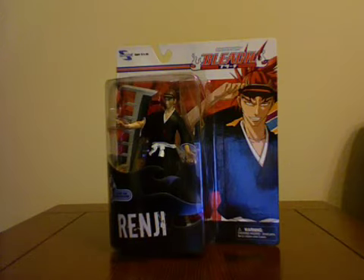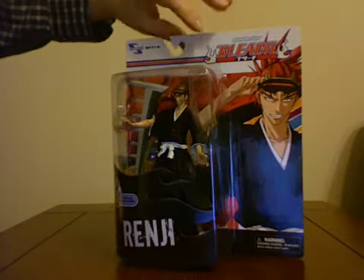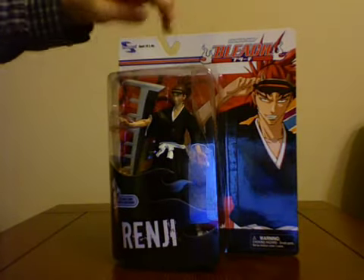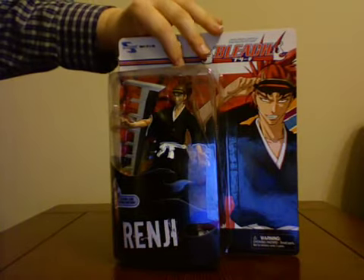Hey guys, I'm doing a different type of review today. Normally I do Transformers and movie figures and all that good stuff. I've never really delved into the anime section except for that Dragon Ball Z Super Saiyan 4 Vegeta figure. But I'm going to start doing anime figures. This is from the anime Bleach, made by Toynami, which is a great toy company — easily one of my favorites. They just make fantastic toys.